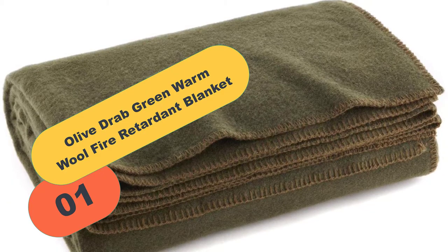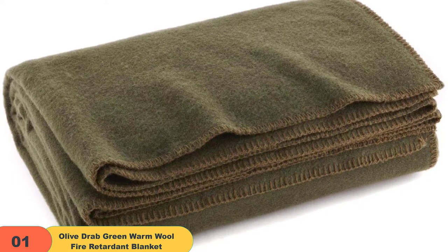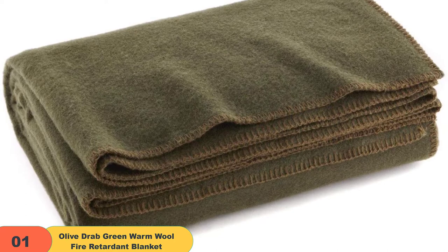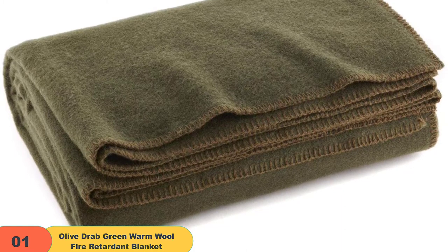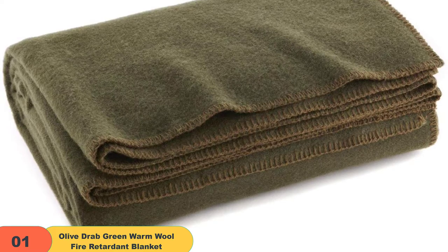We have the Olive Drab Green Warm Wool Fire Retardant Blanket. We love this beautiful olive green cover because of the affordable price and thin design which packs up easily. The product is exceptionally durable to last through countless chilly nights and is perfect to use on the road, when camping in the mountains, or for a night at the beach. The ever-ready first-aid blanket is excellent for using outdoors near a campfire or portable stove due to its fire-retardant material.